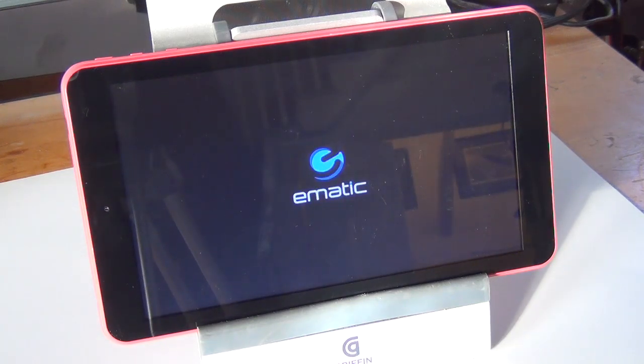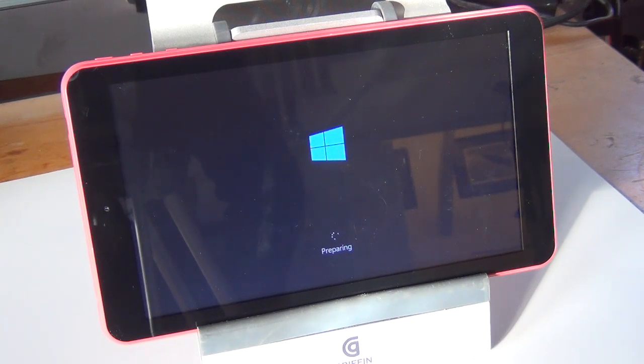Now it's going to boot. It's going to come back up. It takes a few minutes. We spend a lot of time waiting on the tablet to do its thing.